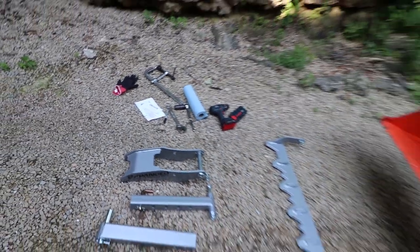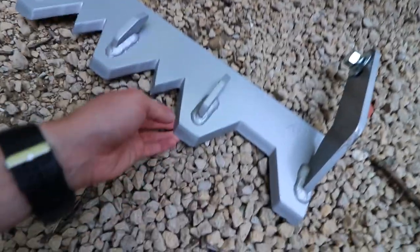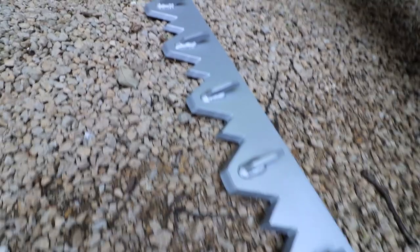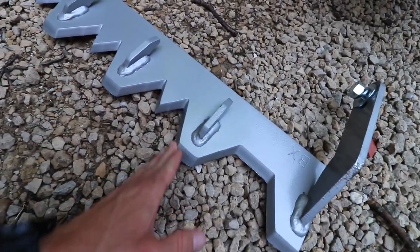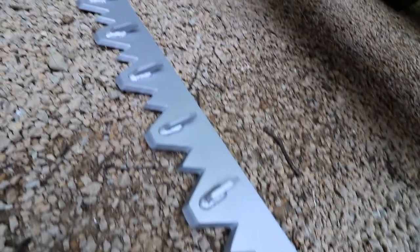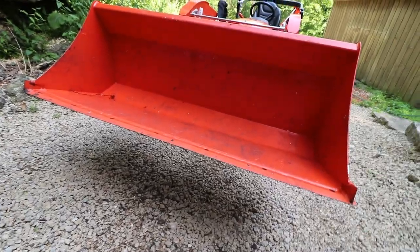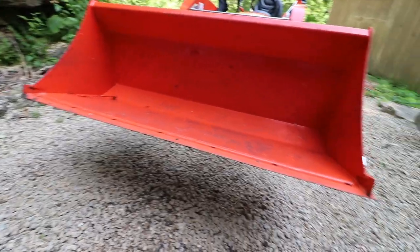Got some of the assorted tools I'll need to install those. First up we're going to stick the tooth bar on the bucket. This guy has a nice serrated angled cutting edge and should narrow the pressure points down. Should do some better digging than the straight edge. I'm kind of hoping it'll be a little better at digging out some of those saplings. This guy looks pretty easy to install - not going to be too in-depth. We'll do a quick one and pop some holes in there and get it done.